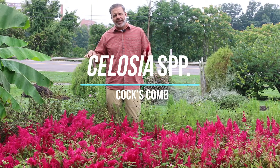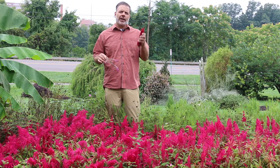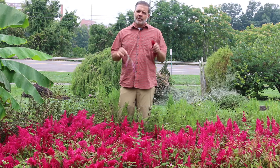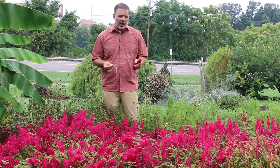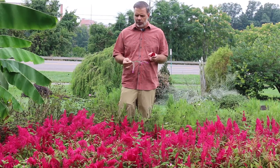Hey plant gang, if you need a full sun annual in a tough situation, maybe celosia is one of the plants that you might want to consider. I just want to talk about celosia species because there's a variety of different celosia out there, a lot of them are hybrids, a lot of them have different flower forms. My goal is that you recognize the celosia when you see it.